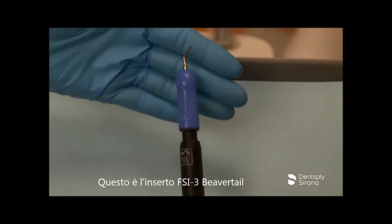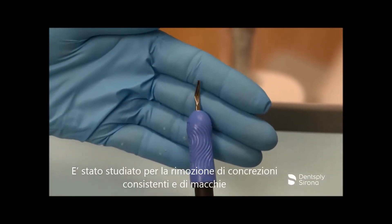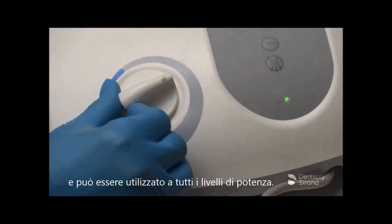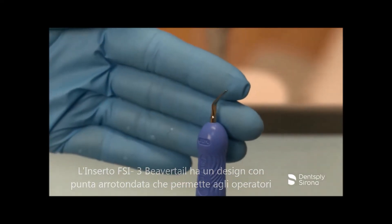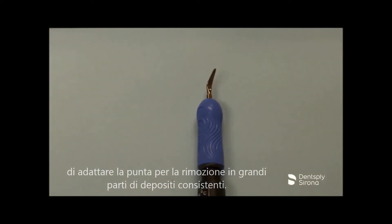This is the Cavitron FSI 3 beaver tail. It is designed for removal of calculus bridges and removal of heavy stain and can be utilized at all power levels. The Cavitron FSI 3 beaver tail has a rounded toe design which enables clinicians to adapt the toe for removal of heavy deposits in larger pieces and sections.